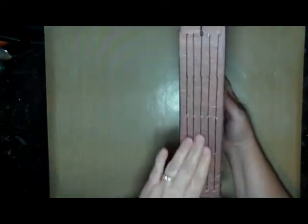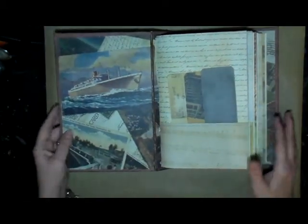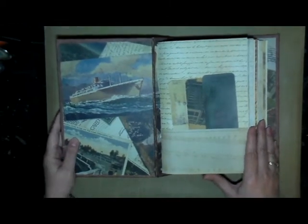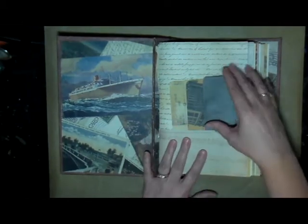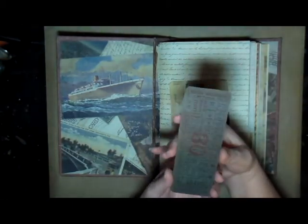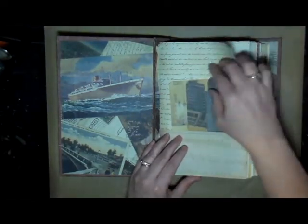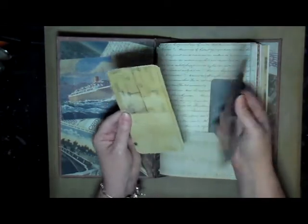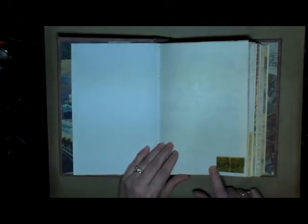This is a sewn journal — I did sew the signatures in, and there are five signatures in this particular book. I used paper that was kind of like a travel paper, so the paper is really nice. I also embellished this book with some Tim Holtz ephemera; some pieces were big enough to use and make into a tag.